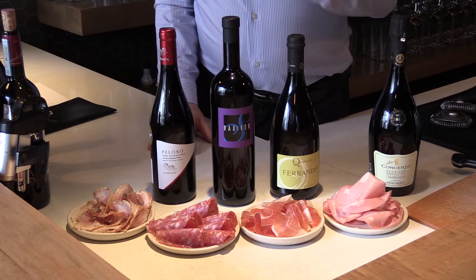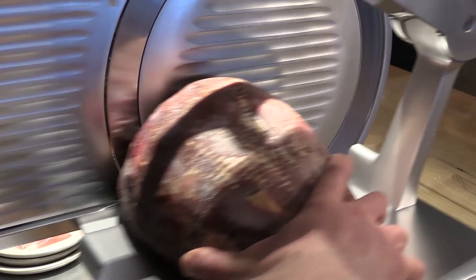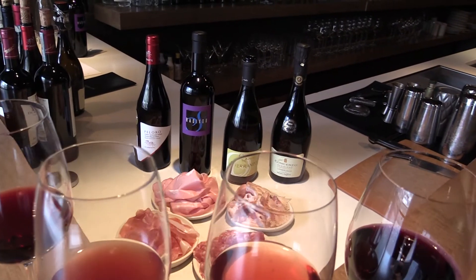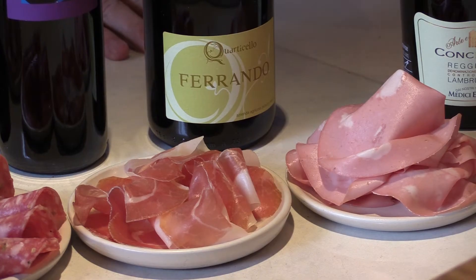One thing that's always great with cured meats: you always think cured meats are very salty and very fatty, so you want something with high acidity. That's where both Lambruscos that we have here fit that to a tee.